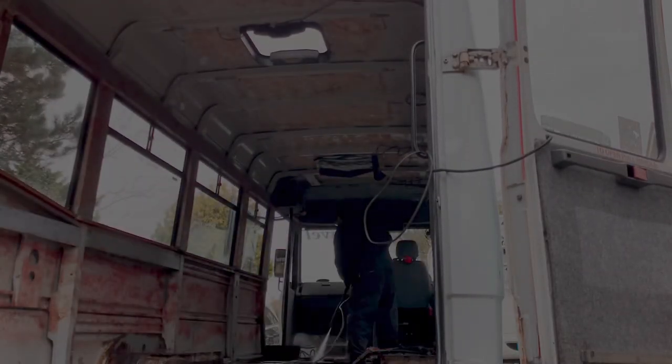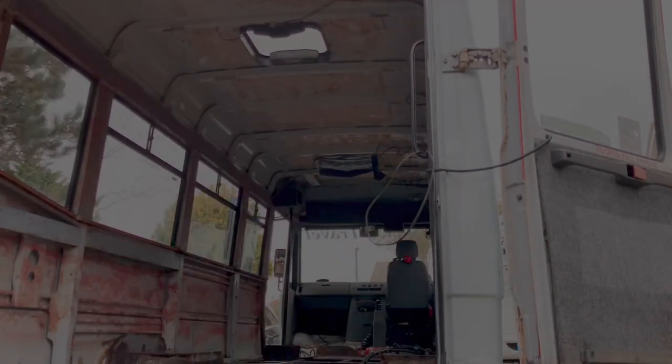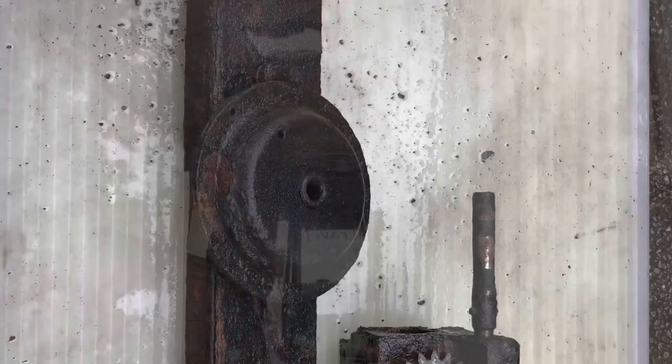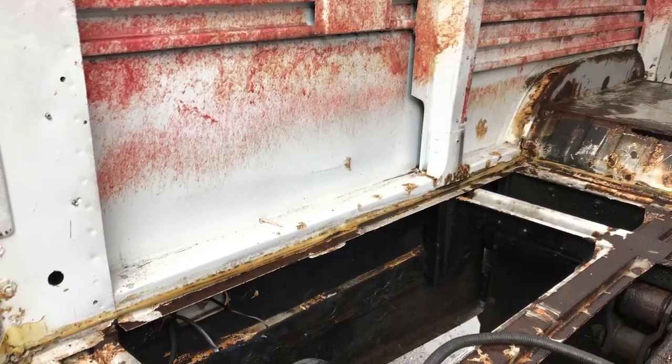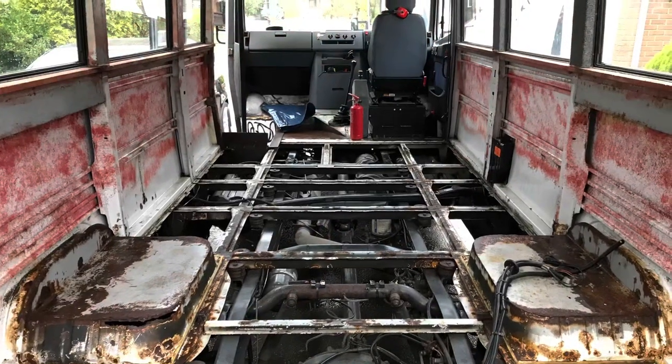I began cleaning the chassis down with a power washer just to remove the thickest grime, then applied a general purpose degreaser, let that soak in, and then washed it all down again. I also took the time to remove this rusty old wheel carrier, and this is what I was left with - a slightly cleaner space to work with the chassis ready to be needle gunned and sanded back.